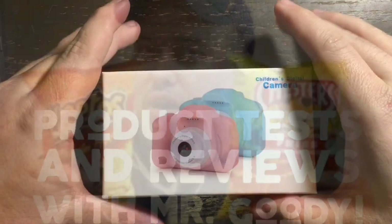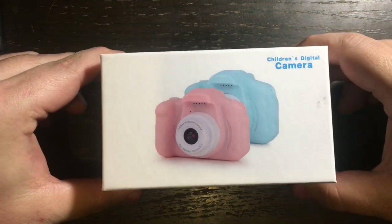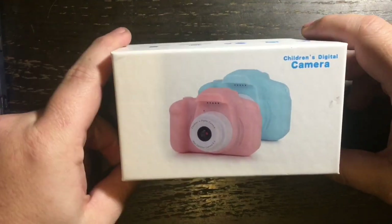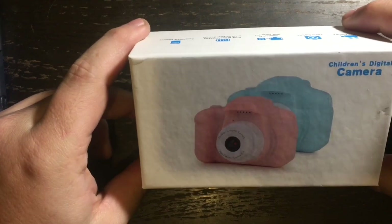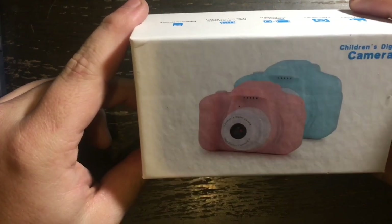The delivery truck has just arrived and this is what was in the mail. We're going to be doing an unboxing and review of this — it's a Hachi's Choice digital camera for toddlers.